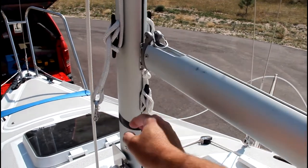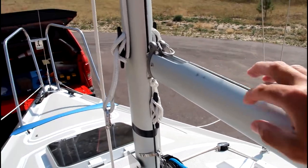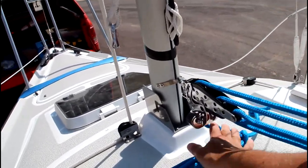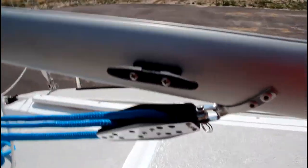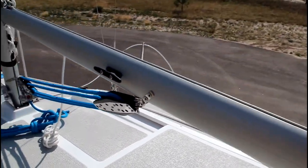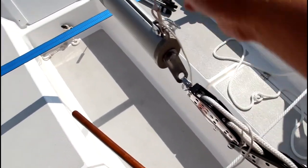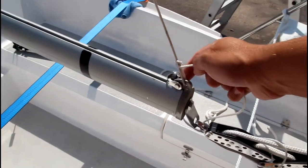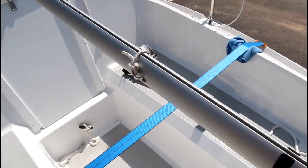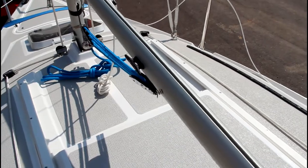This is the end of the boom. This is the downhaul, this is what I use for my reefing hook which I made myself. This is the boom vang — the line should be facing down to the bottom and then it clips in to the bottom of the boom. This is the mainsheet, this is the topping lift, and then this is the outhaul for your mainsail. And then this is the cleat for the outhaul.